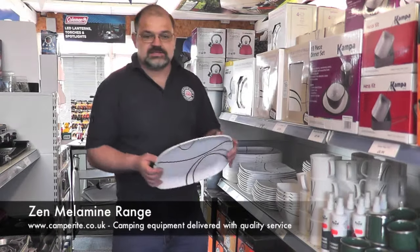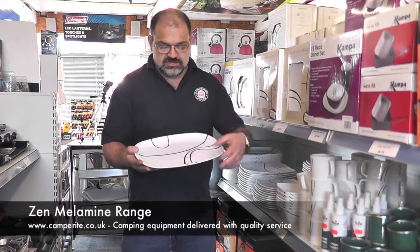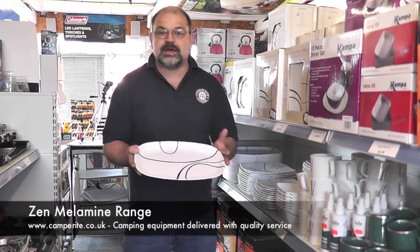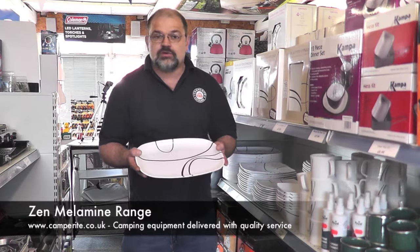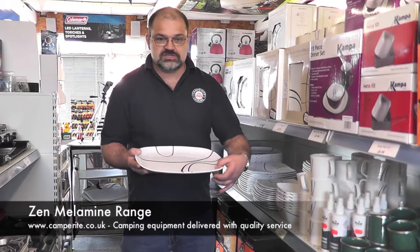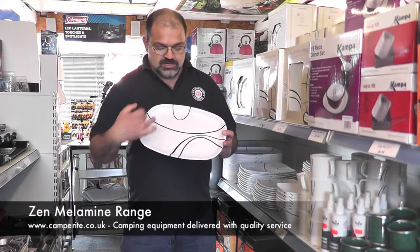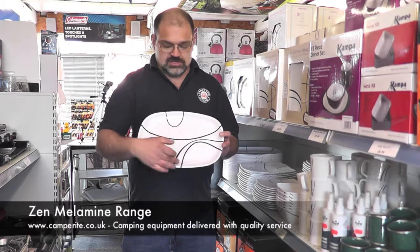Last but not least, the oval platter — something a bit different. It has a nice deep edge, so it's perfect for a platter of sandwiches, a big pile of pastries for people helping themselves, or chips from the roaster oven or camping gas oven. The oval platter is 35 centimeters across on the diameter, 35 wide, and 25 centimeters going up and down.